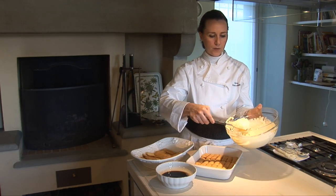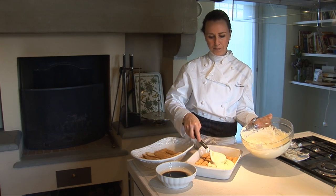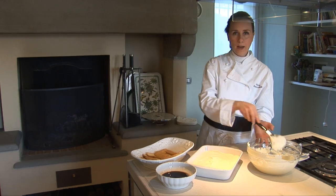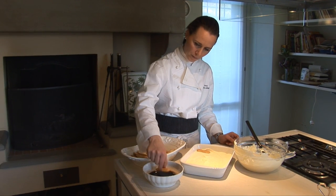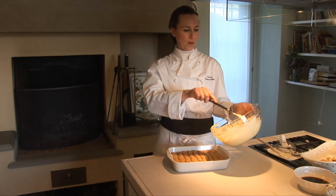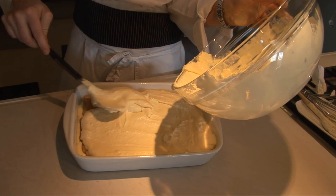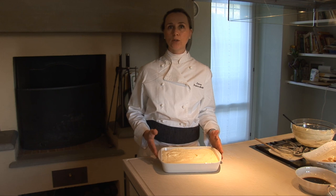We now have to lay and spread the cream — just cover all the biscuits. And now, biscuits again. We now finish with all the cream we have.